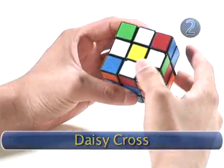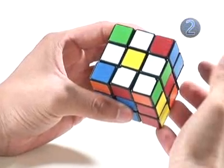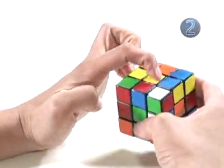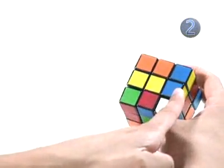Step two: Daisy Cross. Our goal is to make a white cross with the yellow center, which looks like a daisy. This is the hardest step for most people — normally you just experiment until you get it. But because we need the exact same scramble, I'm going to lead you through it step by step. We're going to turn the cube over so the yellow center is on the top, with the goal of having four white edges surrounding it.